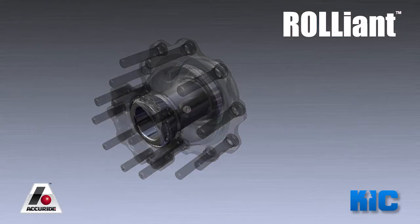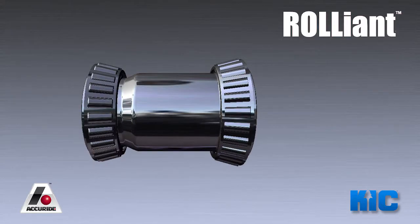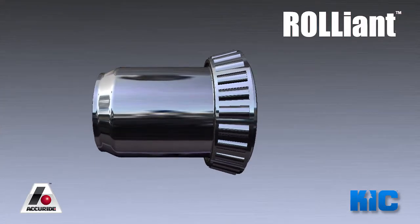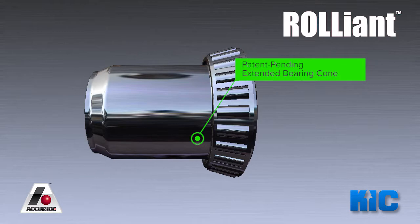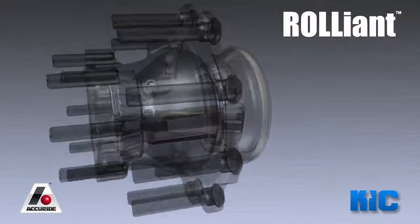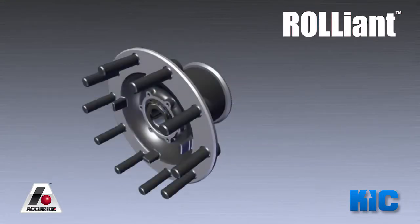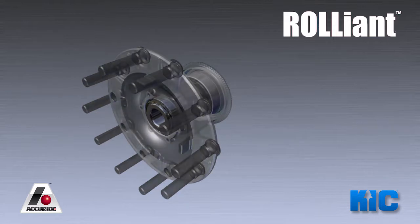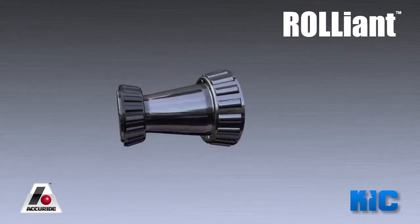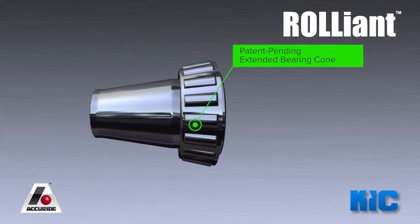The key to the Reliant hub system is the extended bearing cone. For steerable and drive spindles, we've extended the race on the inboard bearing to meet the outboard bearing. The result is that we can use a standard outboard bearing, which simplifies the system. By extending the bearing races, we've eliminated the need for a separate bearing spacer. This also means that we've cut the number of tolerance interfaces from two to one.